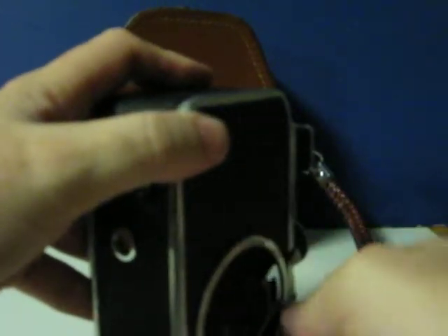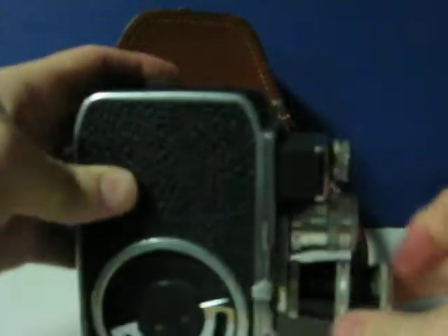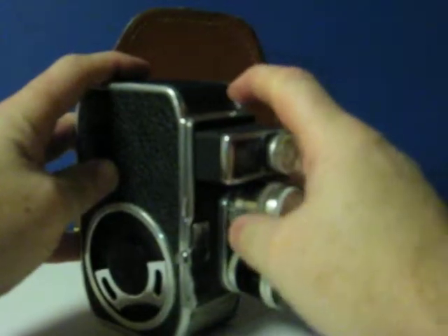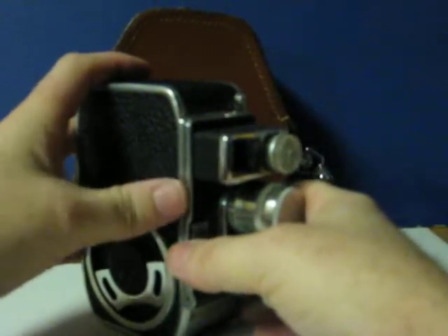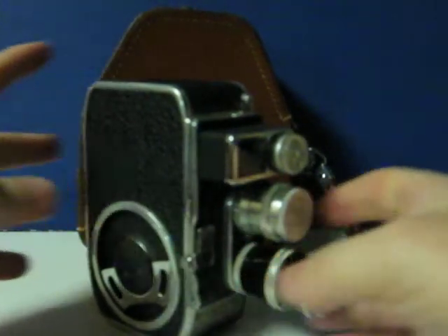Let's give it one more go here. There we go — now it's sticking.